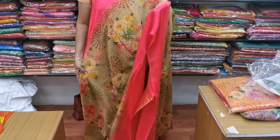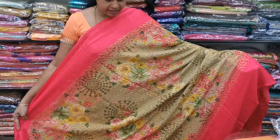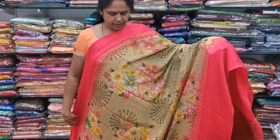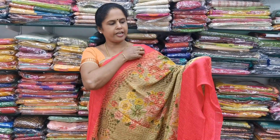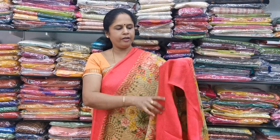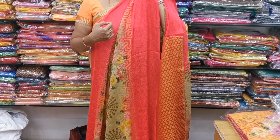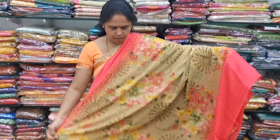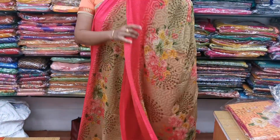Saree number 4 — it is a designer chiffon braso saree. It is a cream color, beige color combination. It is full of floral prints. The saree is very soft and lightweight. It is a designer braso, and on the right side you have a beautiful border — a pink or tomato pink color combination. It is a self-embossed border. It is a very flowy one.